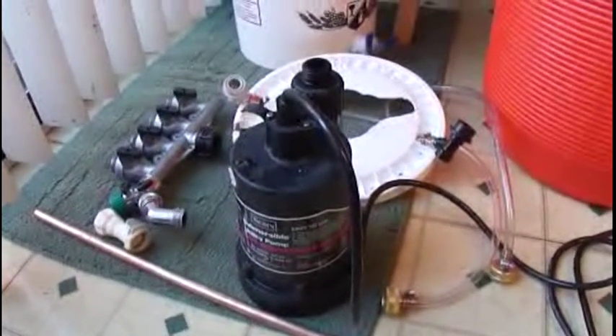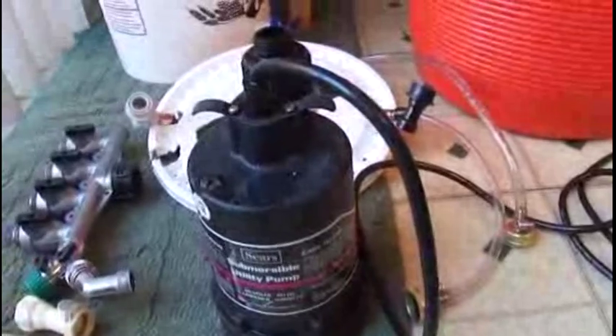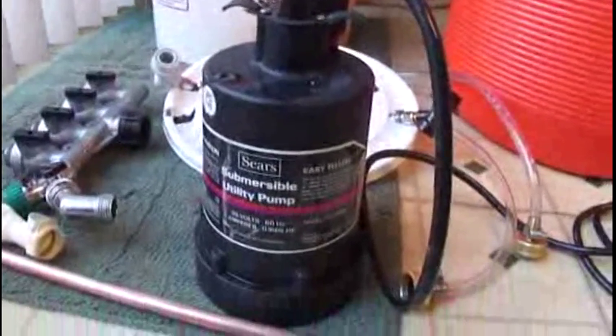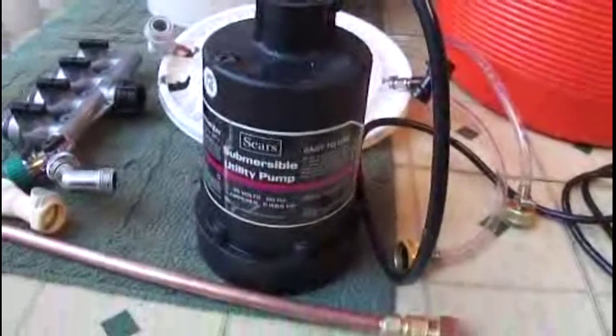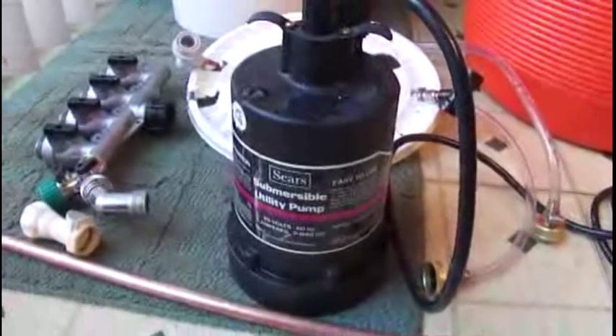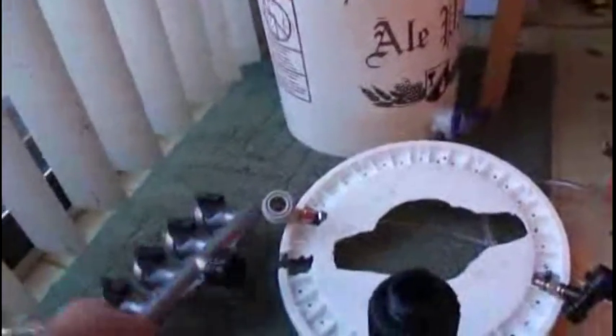These are the parts that make up the carboy and bottle washer. The heart of the system is this submersible utility pump from Sears — about 20 to 23 years old, but it still works fine. It's a 1.6 horsepower pump that does about 23 or 24 gallons per minute. The output is a regular garden hose thread male fitting, onto which I mount a garden hose manifold with four outlets on top and a port on the side to which I've added a cutoff valve and an elbow.